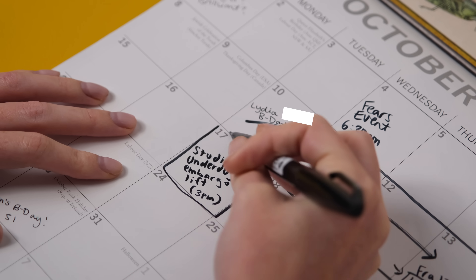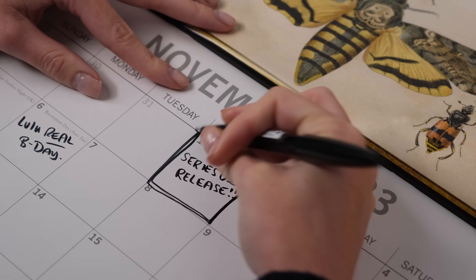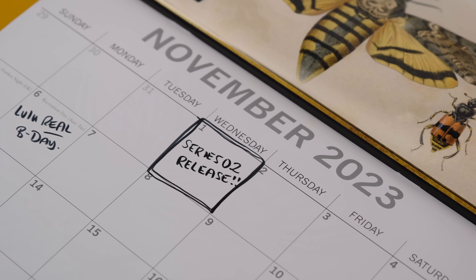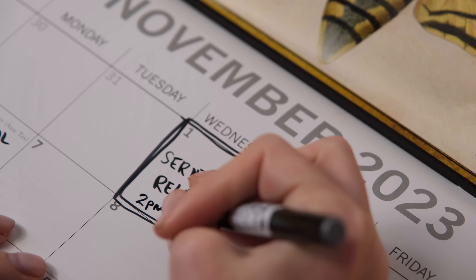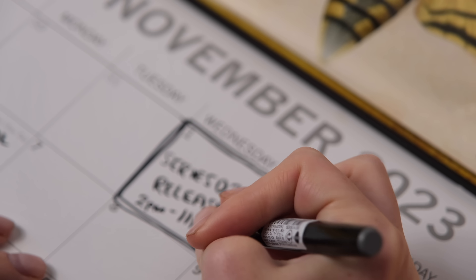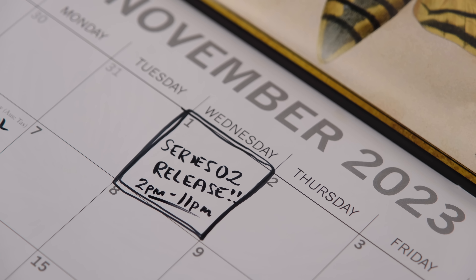Embargo is lifted today, October 17th. These will be made available for pre-order on November 1st, 2023 for nine hours at studiounderdog.com — just nine hours, super limited, from 2 PM to 11 PM GMT. If you're in the first 500 people, the watches will be delivered before Christmas.